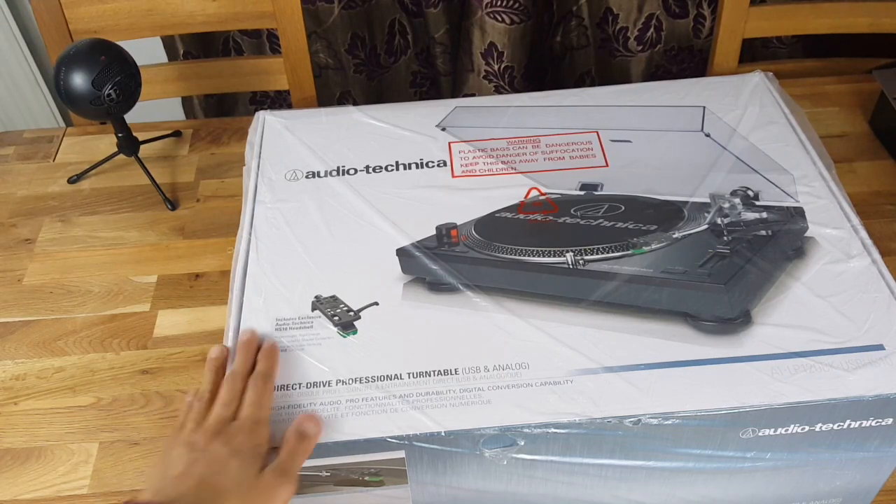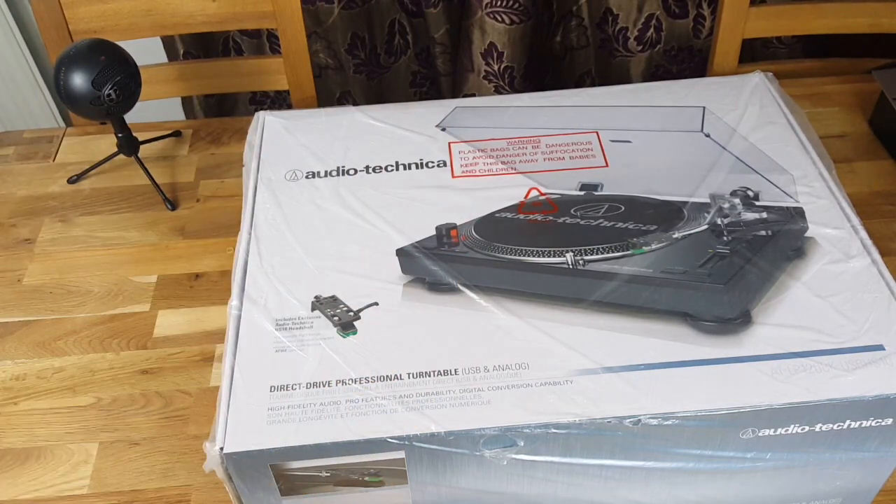What's up guys, WestsideGamer here. Today I'm unboxing the Audio-Technica Turntable.